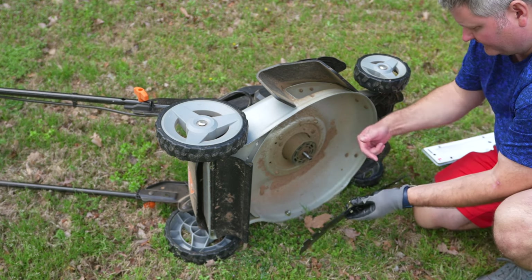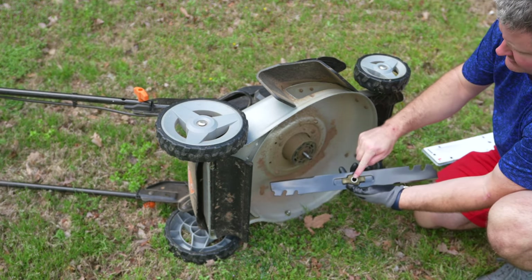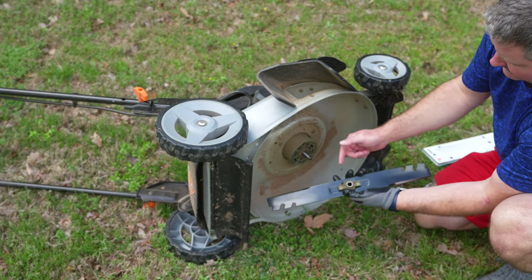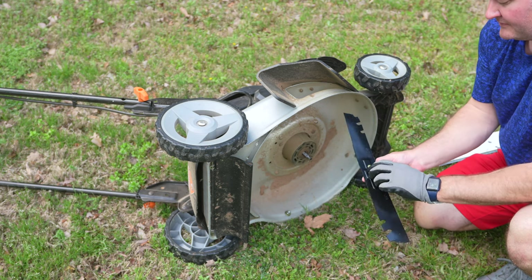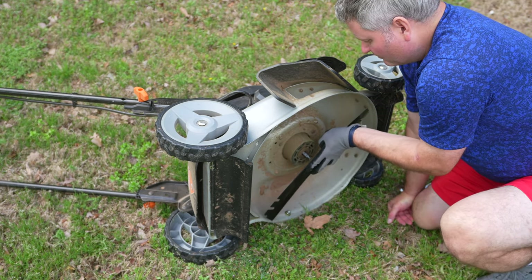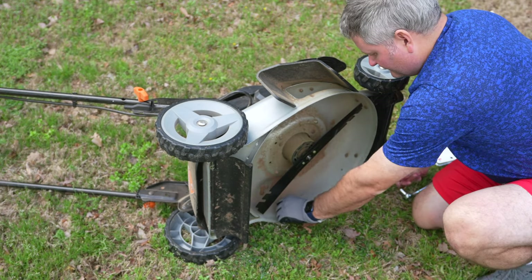So you've got that in, and now this says 'grass side,' meaning it's going to face towards the grass. This also has a notched area — it's a circle, but there's a flat area. So what you're going to do is identify the flat side here, and stick the flat side where the flat side is. Now that's in.